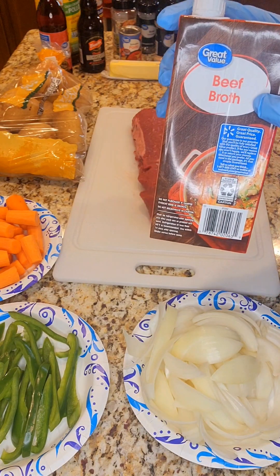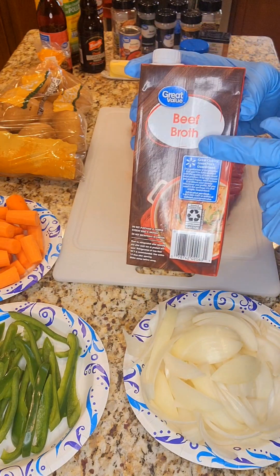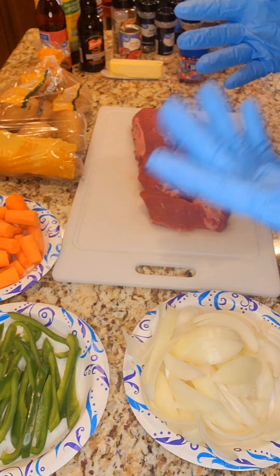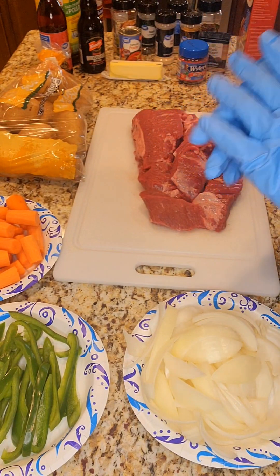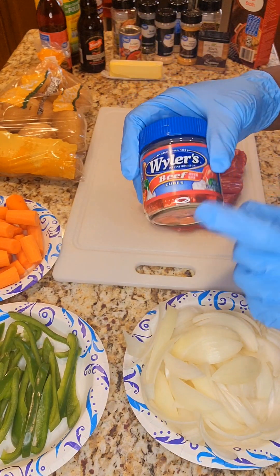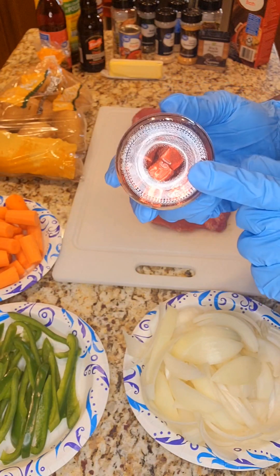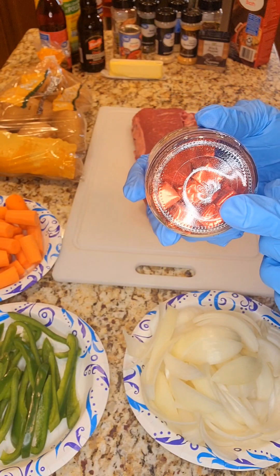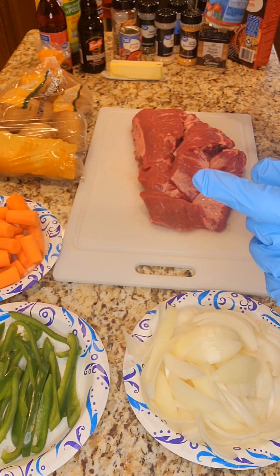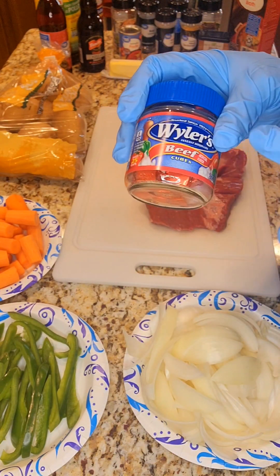We're going to be putting some beef broth in for flavor. You can use water if you don't have broth, but you'll have to double up on your seasonings since water has no flavor. I'm using beef broth, and I'm also going to use beef bouillon cubes — about six of these. It's like a beef broth base and it brings more flavor than the broth alone. It's going to melt down and break apart, adding more beef flavor.